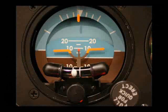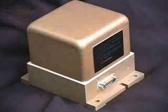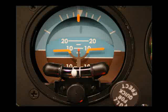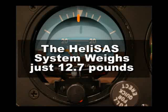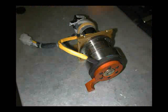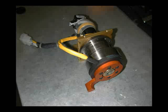The heli SAS system consists of an attitude gyro, shown here, or a strapped-down solid-state attitude and heading reference system, or AHARS, two servo actuators, and a digital flight control computer. The dual-channel, fail-passive flight control computer provides attitude augmentation or attitude augmentation plus autopilot functions. The heli SAS system weighs 12.7 pounds, including the panel-mounted attitude gyro. The heli SAS servo actuators were designed and built specifically for this system and include a clutch that disengages the heli SAS from the flight control system when it is not engaged.